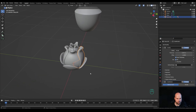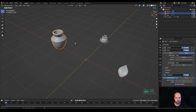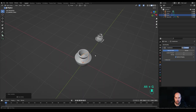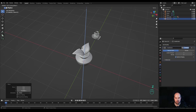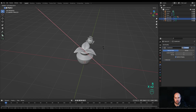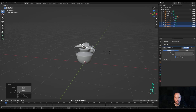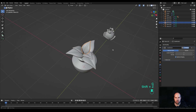Select everything, hold Shift and select the original petal last, then press Ctrl P and parent to object — this way when you move the petal the whole thing moves too. Move it on the Y axis, select the part, press Alt G to reset its location and make it a little lower. Press Ctrl A to apply scale. Select the leaf, look from the top, press Alt G, then G then Z to move it up. Press Alt D, R then Z to rotate and Shift R to repeat. Adjust manually with R then X twice to rotate around local X axis.